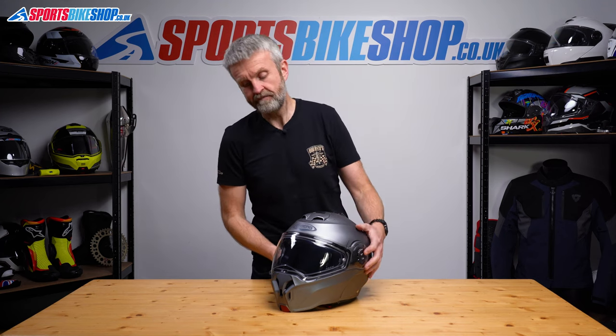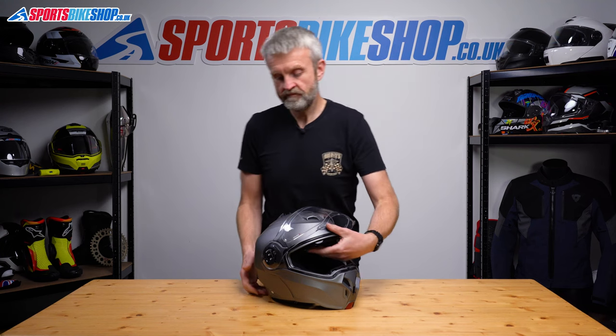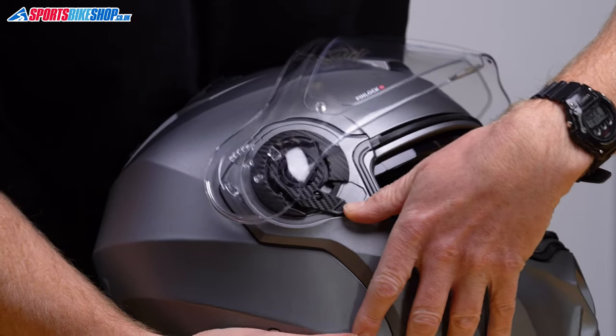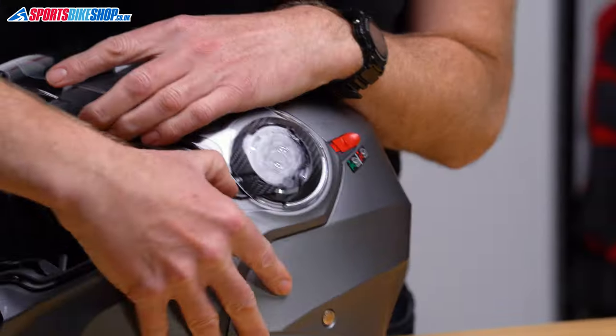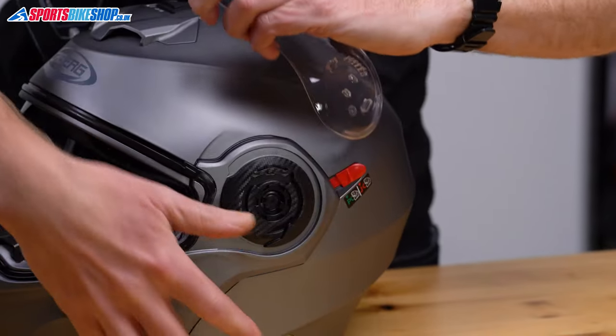We'll start by lifting the visor completely. The key part with this is the rotating sprung lever here — push that towards the bottom of the helmet and the visor just pings away. It really is simple; it might just need a little pull sometimes to get it clear.